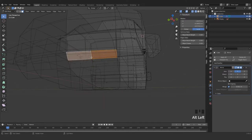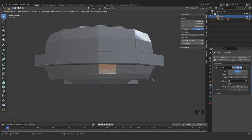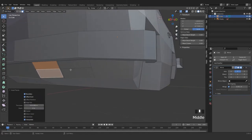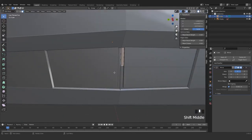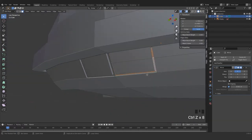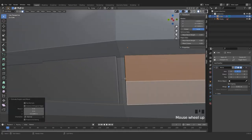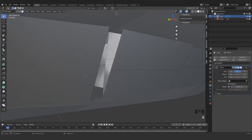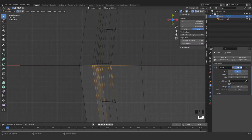Let me just subdivide this part. Press one, select this part, maybe three, I for extrude — and extrude this area inside. If we're extruding inside, now we got the shape. Just delete this area — delete here and here as well from the top. Grab everything, G, and just enable clipping in this case.